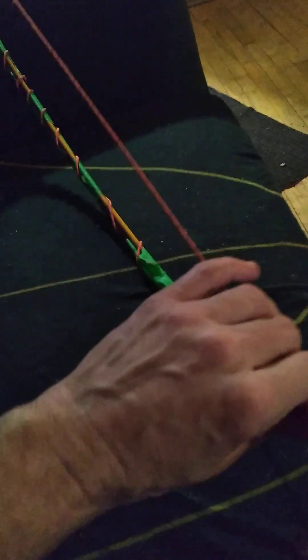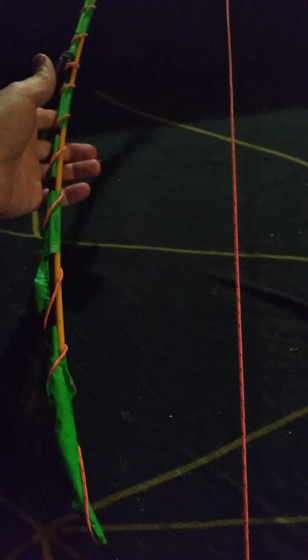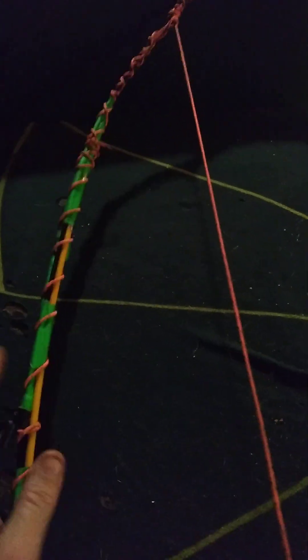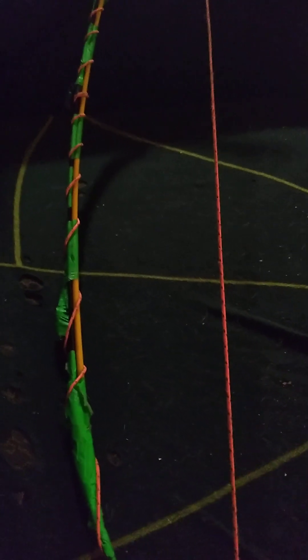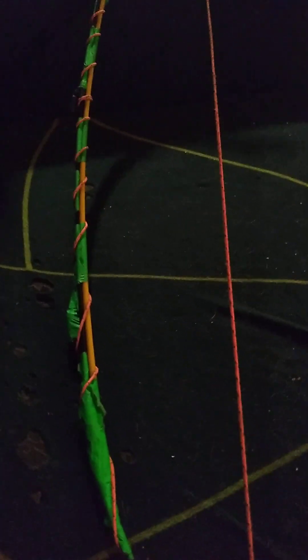I haven't fired it yet at this tension — I just finished it. But when I started pulling it I was actually getting a workout. I can pull 60 or 70 pounds on this bow right now, which is blowing my mind. Paracord like this should be good for a couple hundred pounds, so it's a decent enough bowstring. I should be able to pull at least 100 pounds of pressure. I can easily pull a 100-pound bow when needed, but it's not enjoyable. This one is just at the limit of what I find enjoyable to shoot.